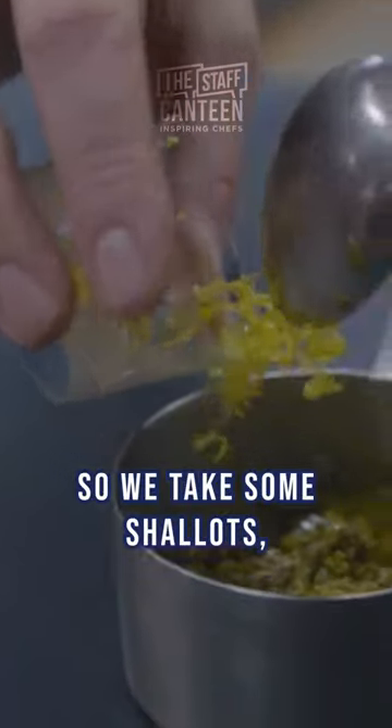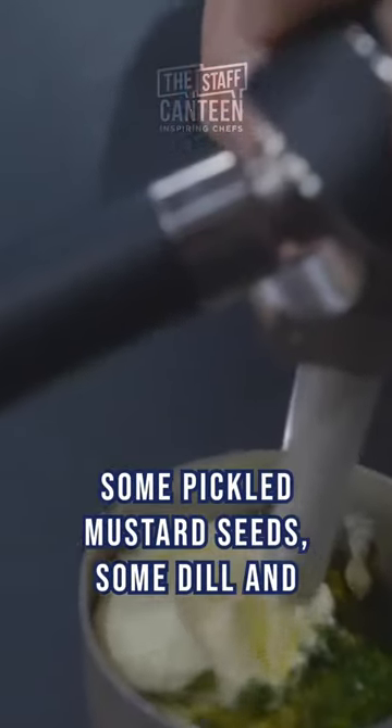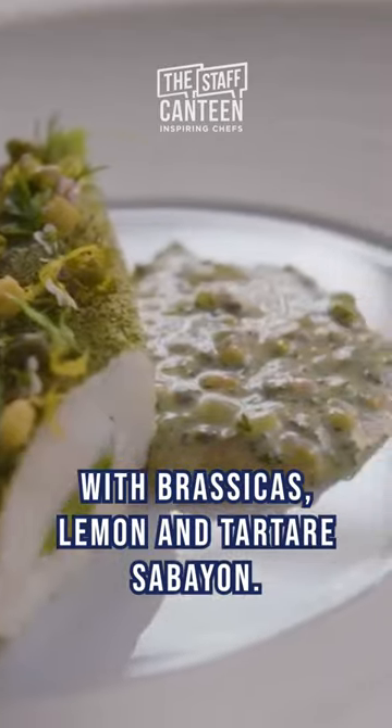So we take some shallots, some chopped dill pickles, some capers, some pickled mustard seeds, some dill, some chervil, some chives, some lemon zest and we add that together with the sabayon. So there we have Dover Sole Grenobloise with brassicas, lemon and tartare sabayon.